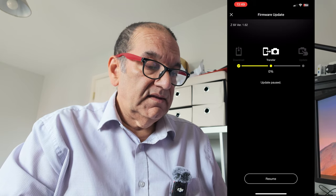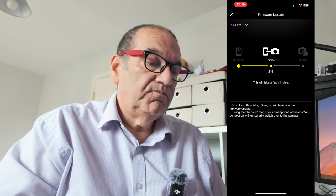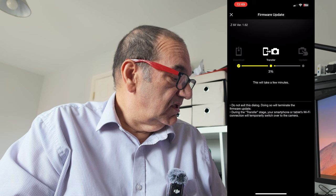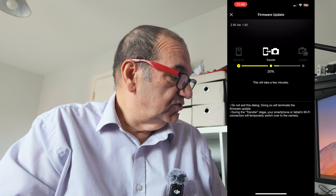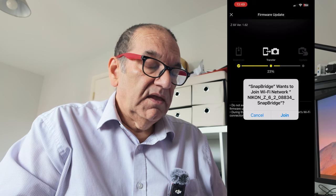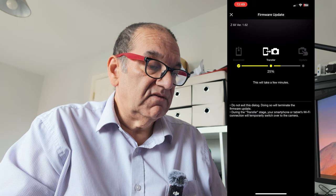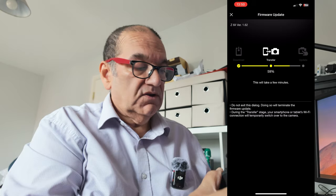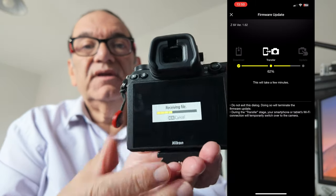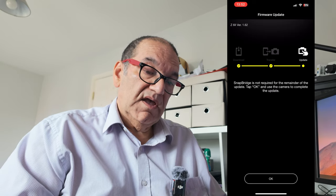I'm going to resume and it's just going to continue downloading the file — 1.62 — and then transfer it to the actual camera, which does have a memory card in it. You don't need that for this to work even though you're doing it via the phone. While that's going on, you can see it's actually updating as we go. We can tap okay to finish with that.